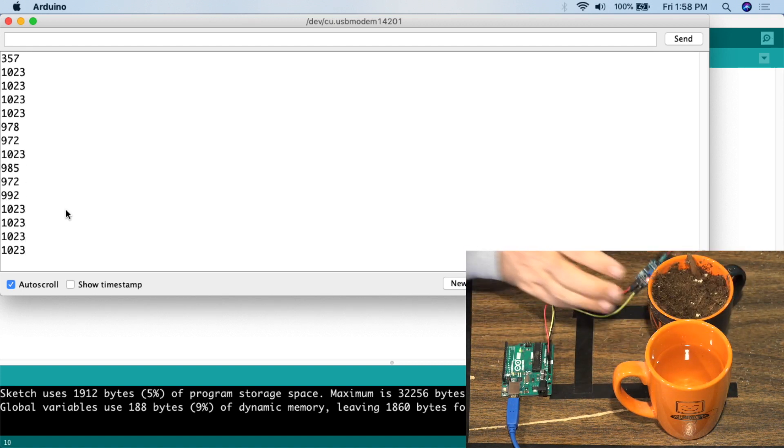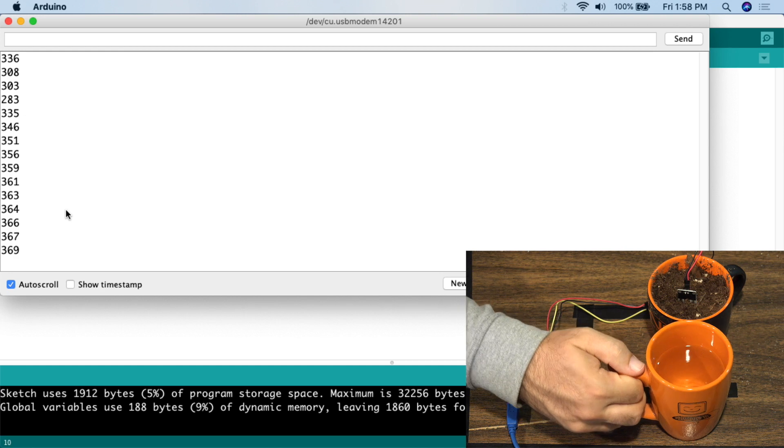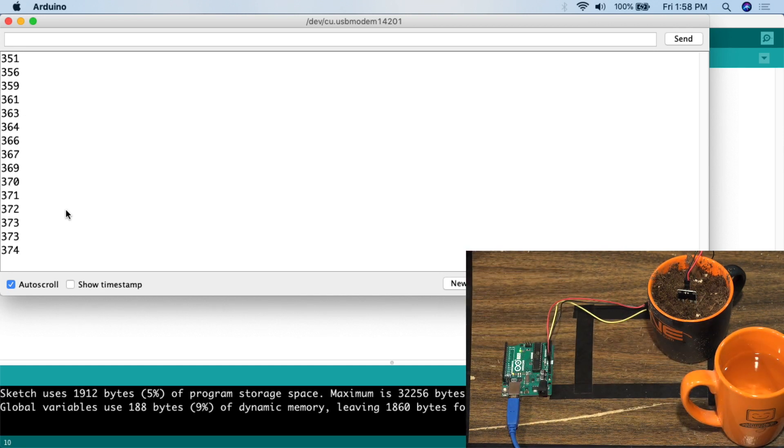Now we're going to put the sensor into the soil — shove it all the way down and start to see what the value is. One thing to know when using these sensors: it takes a few minutes before the number fully stabilizes. In my experience playing around with this, it really takes about 20 minutes to get a truly stable number. Don't think you can simply shove it into the soil and immediately get the specific reading you're looking for — it takes a little while to equalize.